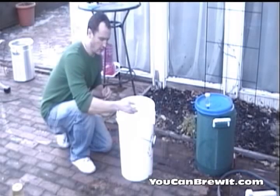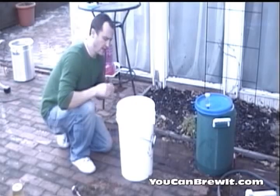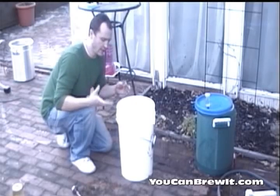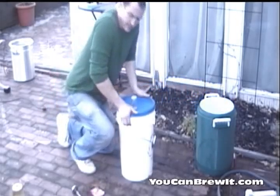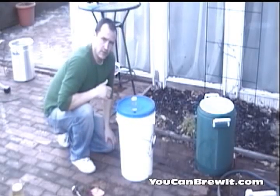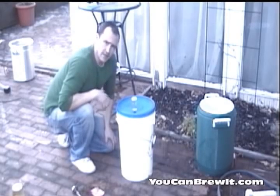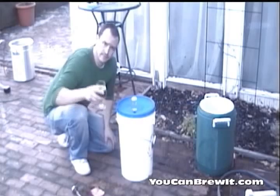We are now at the final stage and we have chilled our wort temperature down to 80°F. I am going to now pitch my yeast. When using dry yeast I like to sprinkle it on top and just let it rehydrate — I don't stir it in or anything. I'm going to seal it up and let this ferment for between 2 to 3 weeks at a temperature between 60 and 70°F. After fermentation is done, after about 2 weeks, it's ready to be bottled or kegged. I hope you found our video tutorial on all-grain brewing helpful. For more video tutorials please visit us at YouCanBrewIt.com — Cheers!